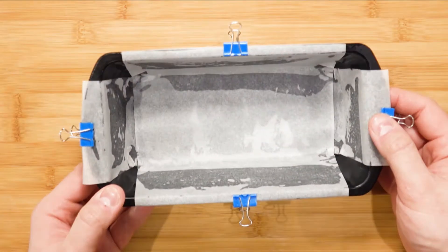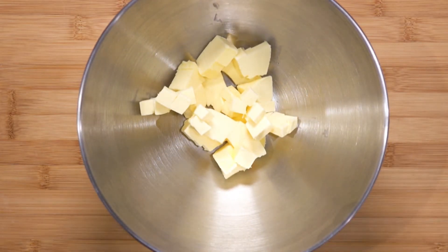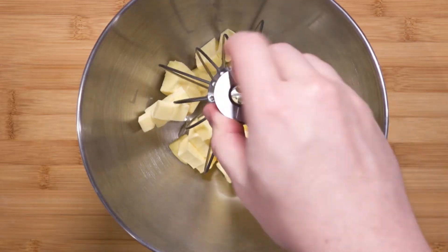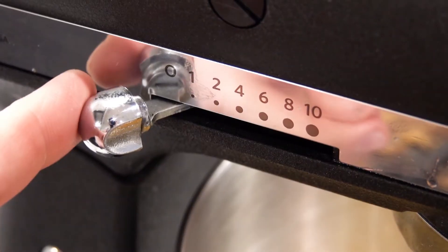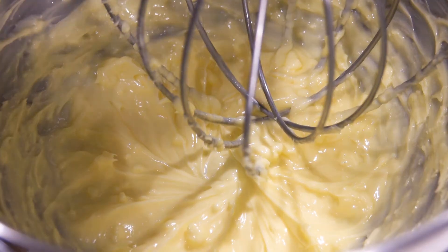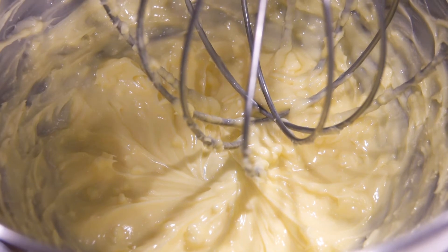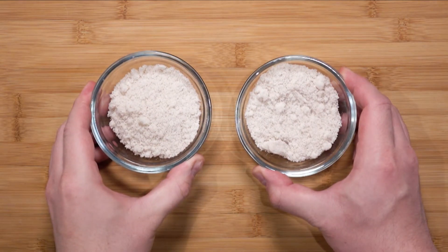Now we can begin with the chocolate mixture. In a mixing bowl, place in 115 grams of butter. Take your whisk attachment and go over to the mixer. Turn on the mixer — we want to soften and whip the butter. Once your butter is soft, let's talk about the sugar. In total, you will need 115 grams of vanilla sugar. I separated them into two for another purpose, so each bowl will have about 57.5 grams of sugar. One will go to the butter and the other for the eggs.